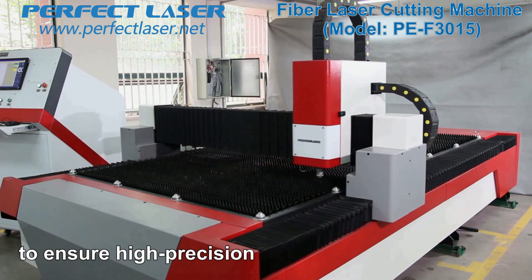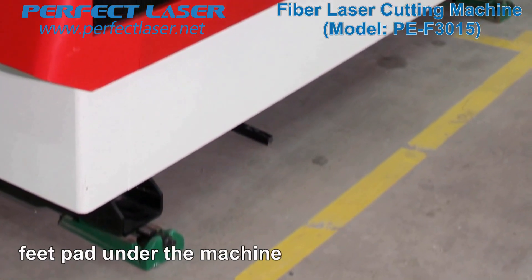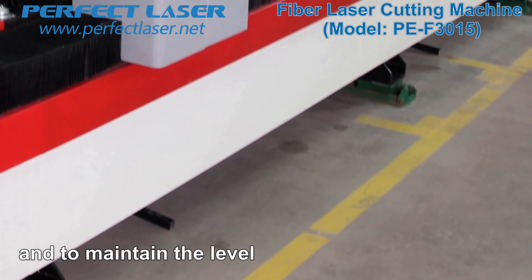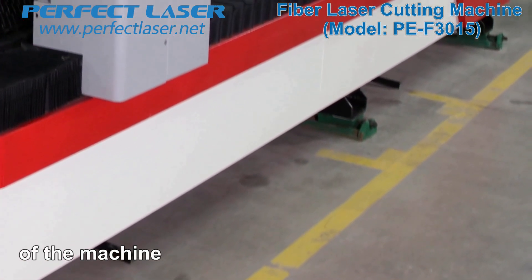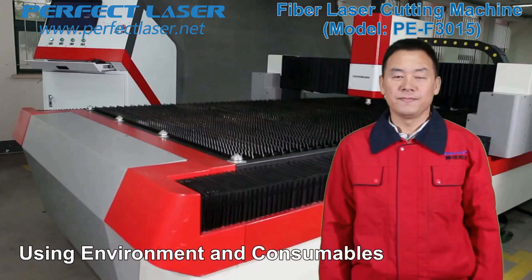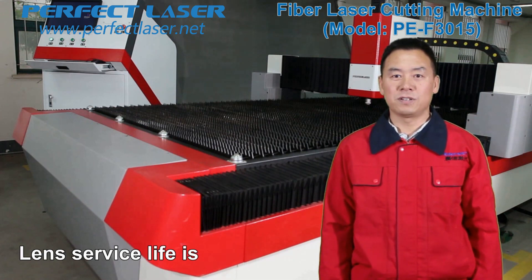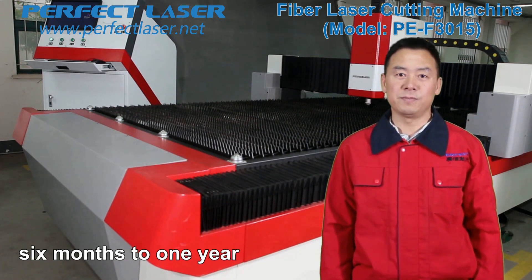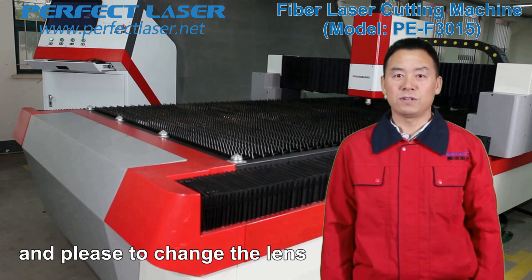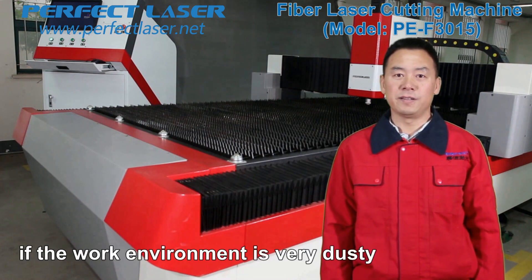To ensure high precision and long-term operation, there are three sets of feet pads under the machine that provide load-bearing support and maintain the level of the machine. The machine is totally free of maintenance. Lens service life is six months to one year. We recommend operating the machine in a clean environment, and please change the lens every half year if the work environment is dusty.